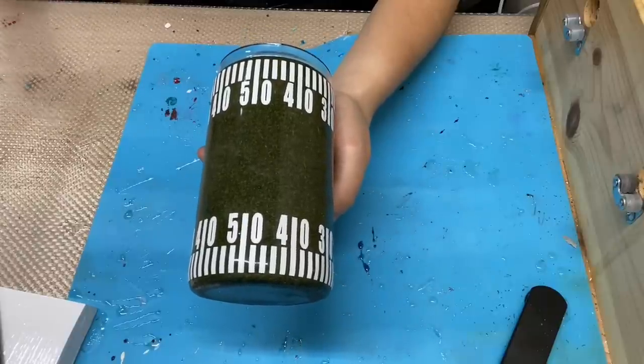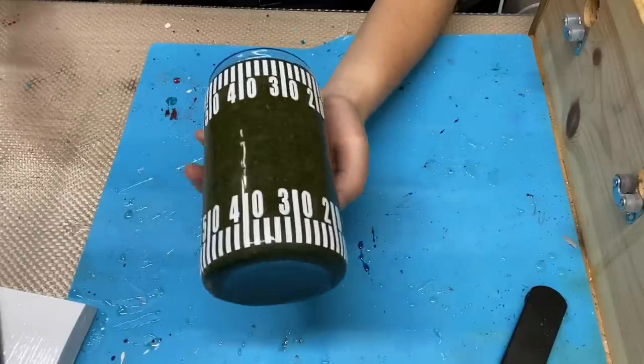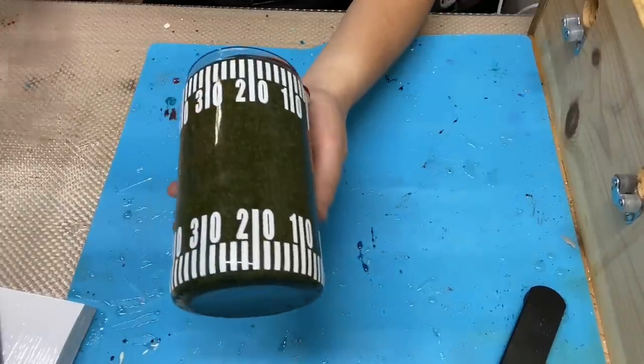In today's video I'm going to show you how I created this dill or football themed tumbler. The one I'm doing today, I only added the football field markers to the tumbler. I didn't add the names — I just wanted y'all to see the overall look of the field.